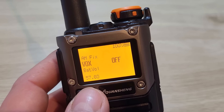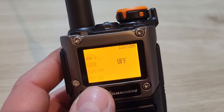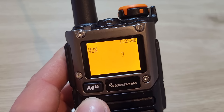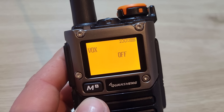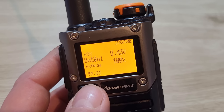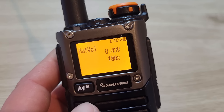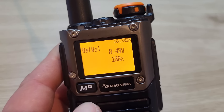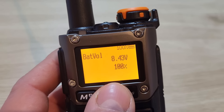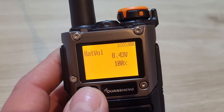Menu 57 is voice activated transmission — VOX. I have that switched off, but you can switch it on with sensitivity levels from one to ten. Menu 58 shows the battery voltage and percentage — it just displays the current reading and doesn't let you change anything here; the display format options were covered in an earlier menu.